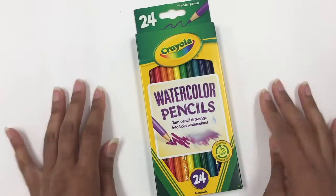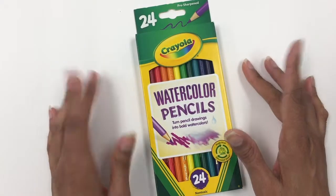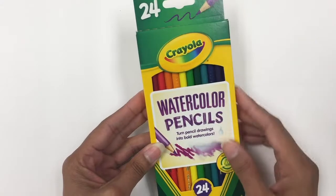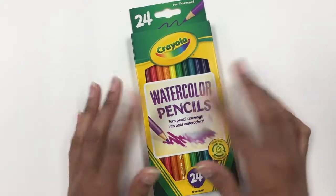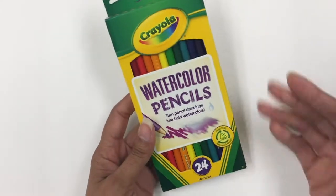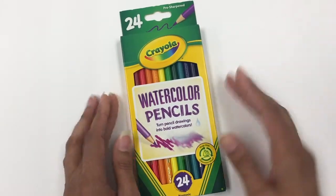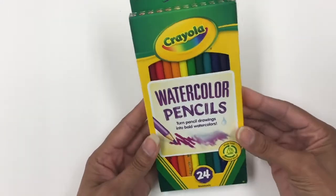Since I'm becoming a big fan of watercolors, I figured I'd try some watercolor pencils as well. I have a couple of samples from different brands, but I wanted a larger set with multiple colors to really try them out. These are probably more student or academic grade as opposed to professional grade, but I figured it's a good starting point, so why not try them out.